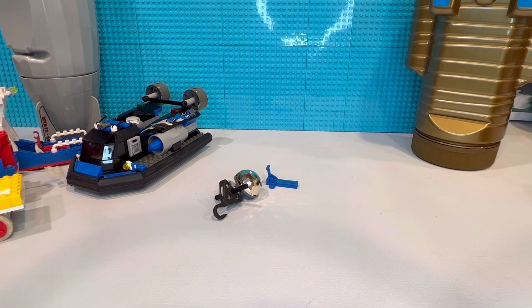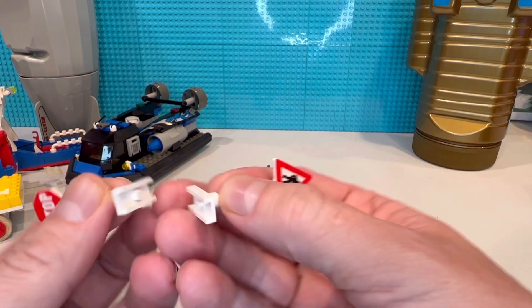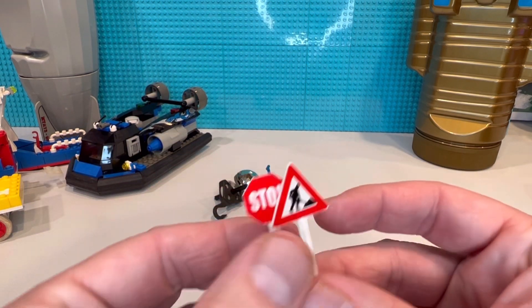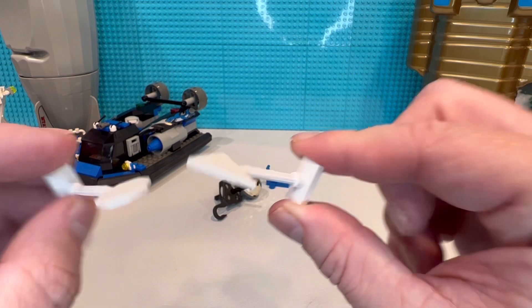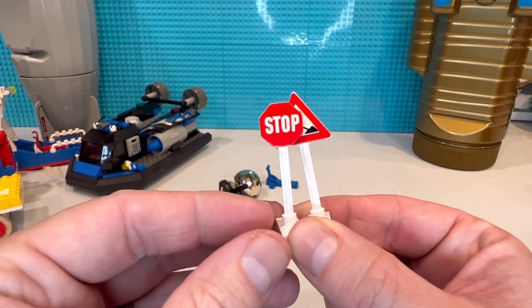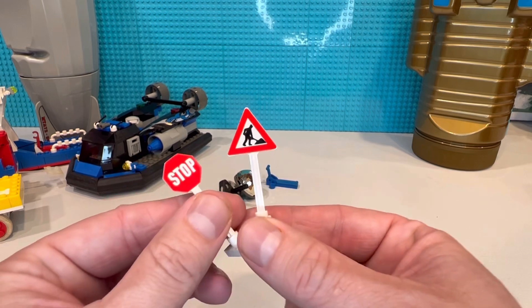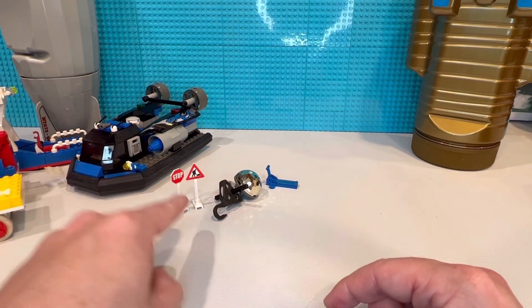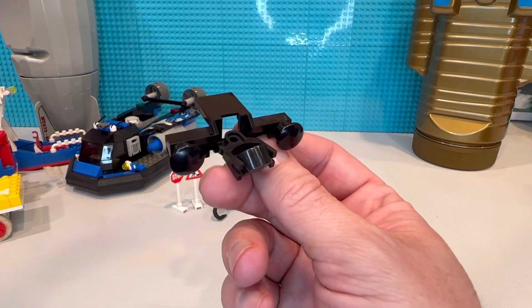We all know LEGO does road signs — they have the road sign packs. But these came out in the 80s, even the 70s — the original road signs. They were printed, not stickers. Stickers came in the 90s and then quality went downhill. There were service packs where you got several at once — I think two stop signs per pack — so I have like four or five stop signs. I wish they'd bring those back. We're really missing out on road signs.